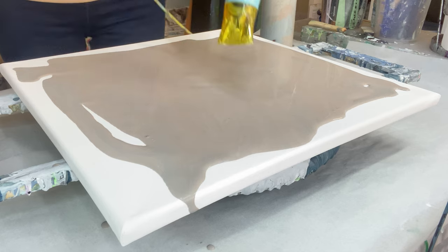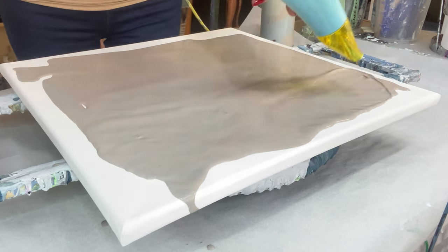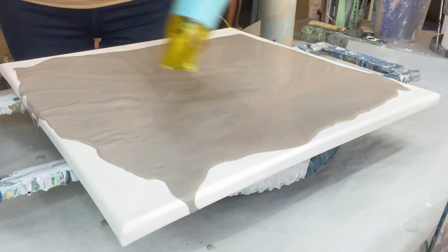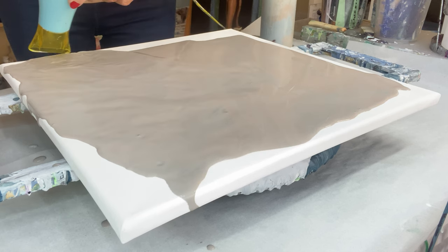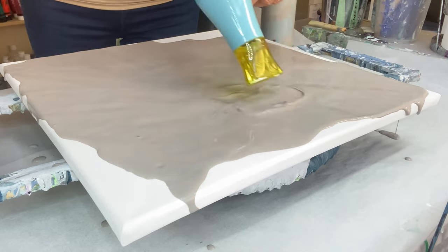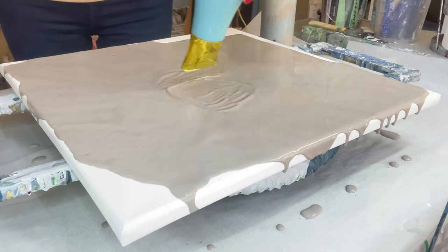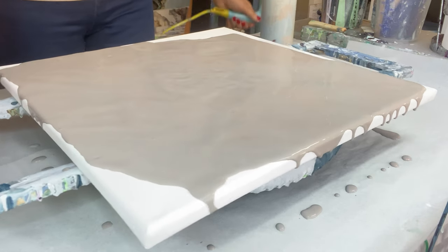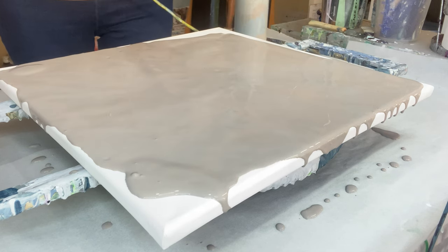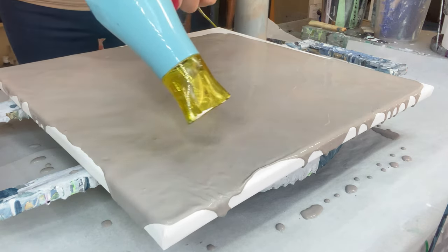I custom mix the base from table drippings and I've just added colors to it. Here I am just blowing it out with my flower hair dryer by Drew Barrymore — it's on the first setting, the lowest speed. It doesn't have a cool setting but it doesn't really make any difference.